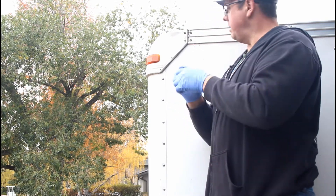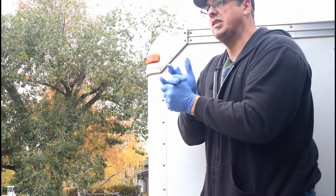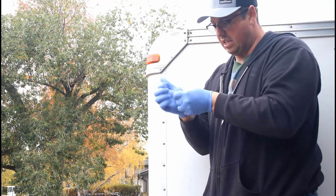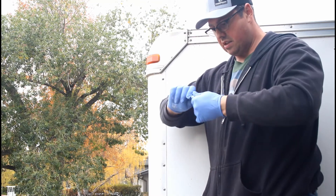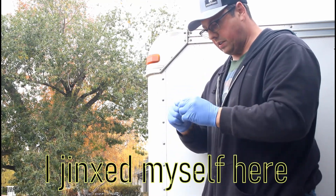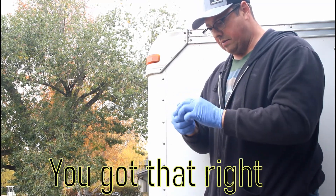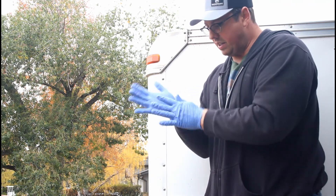Not exactly what I would call ideal, but this is the first time I've used this product, so this is going to be a little interesting. Well, hopefully this works. Not everything works out, but we do our best and hope it does.